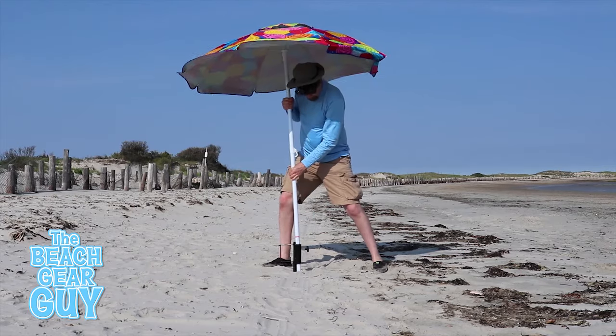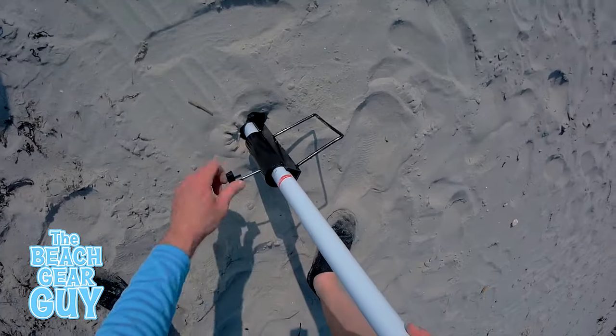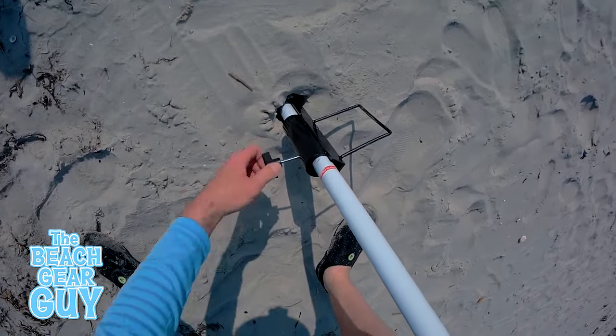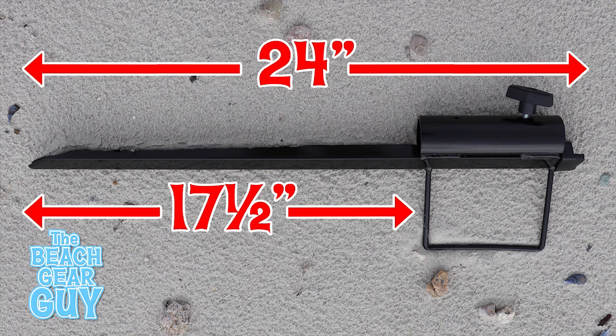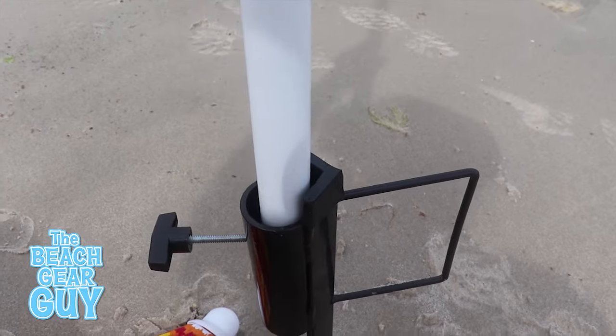Let's kick this off with number four: the metal stake. It's not a weapon, but it is a dependable beach umbrella sand anchor. This heavy metal bad boy is 24 inches long and can hold an umbrella pole that's up to an inch and a half in diameter.